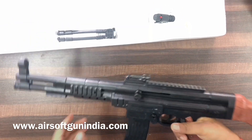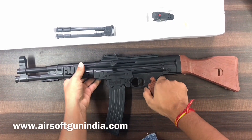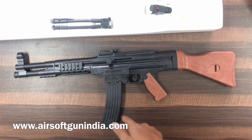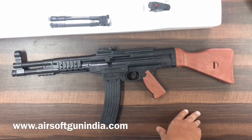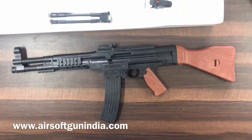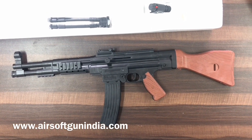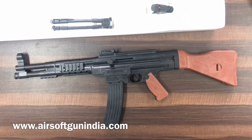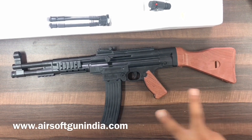That's it, guys — thank you so much. If you like this, go to our website airsoftgunindia.com and order. The link is in the description. Follow us on Facebook and Instagram — we are not that active nowadays but you will get updates there. Make sure you visit our website airsoftgunindia.com. Thank you so much, guys — have fun, peace out!